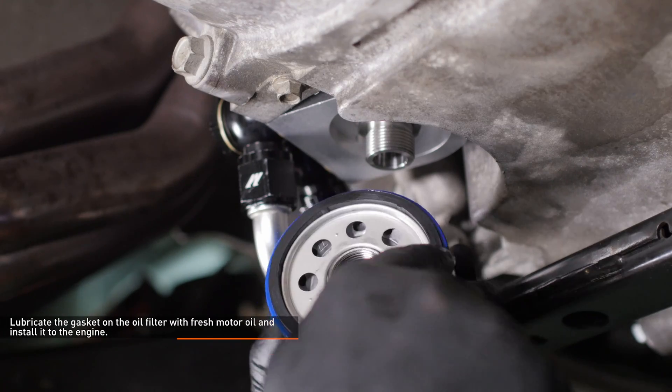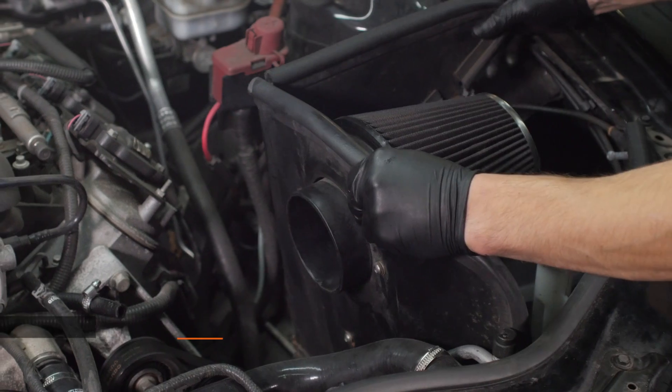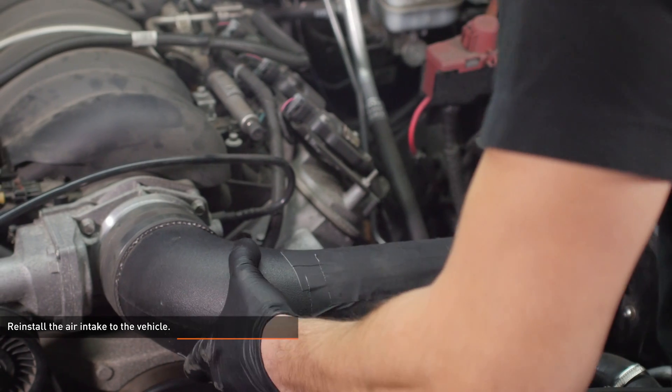Lubricate the gasket on the oil filter with fresh motor oil and install it to the engine. Reinstall the air intake to the vehicle.